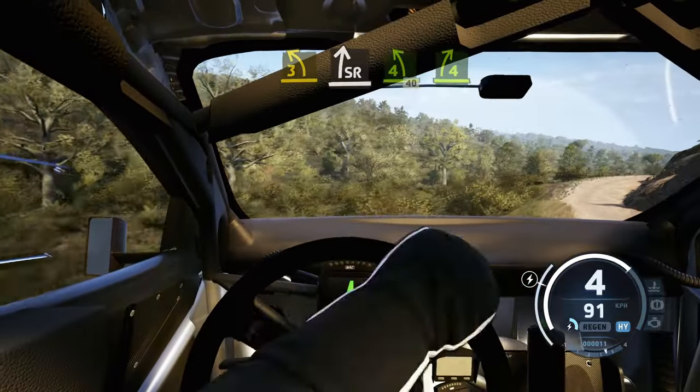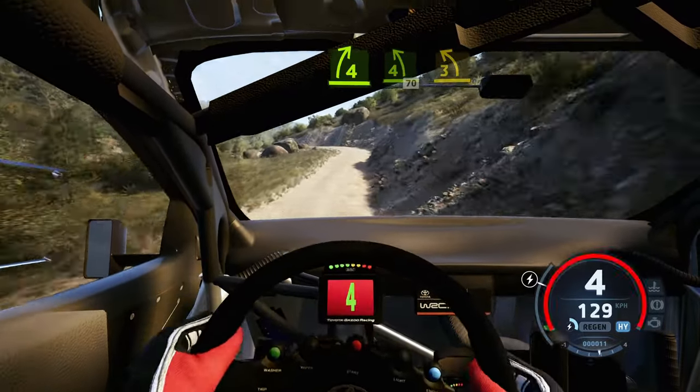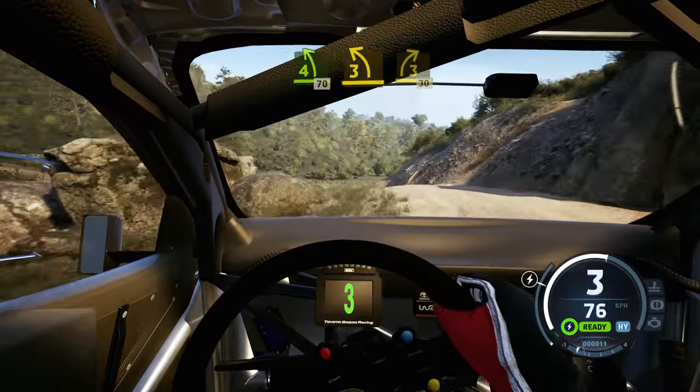Short, further right, 4 left of the crest, 70. 3 left, tightens, to the crest, to 3 right, through dip, 30.